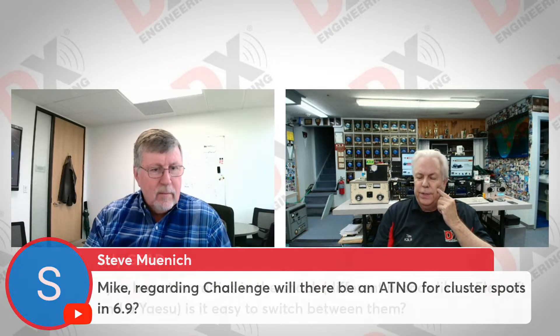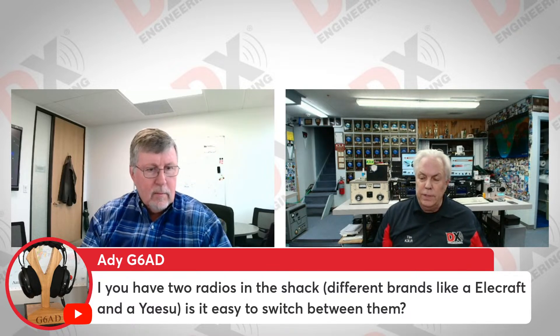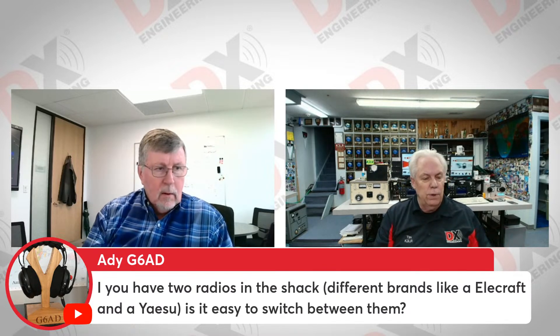Let's go to the chat room. Steve, NA5C, says he's been using HRD for years and loves it. Addy, DG6AD from England, asks: if you have two radios in the shack from different brands — like Elecraft and Yaesu — is it easy to switch between them?